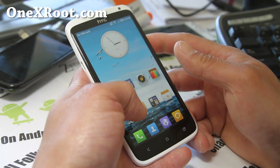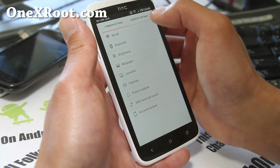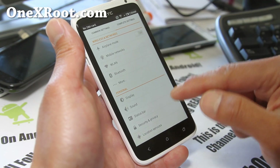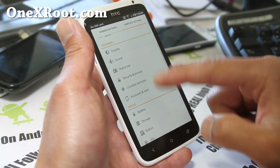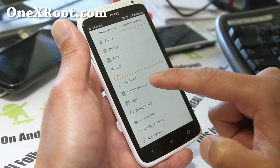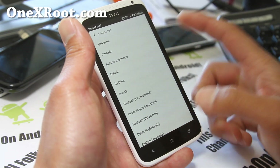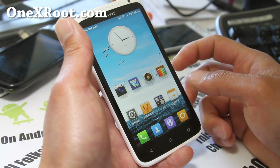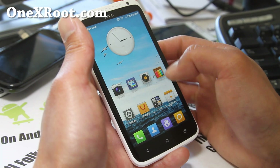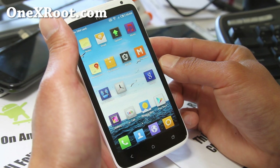When you install it, it's going to be in Chinese. Hit the settings icon and go to the complete settings. If you scroll down, you'll see the language option — it will also be in Chinese. Press that and change it to English, or whatever language you're using. Some of it is still Chinese, but most of it is usable — you can figure it out.